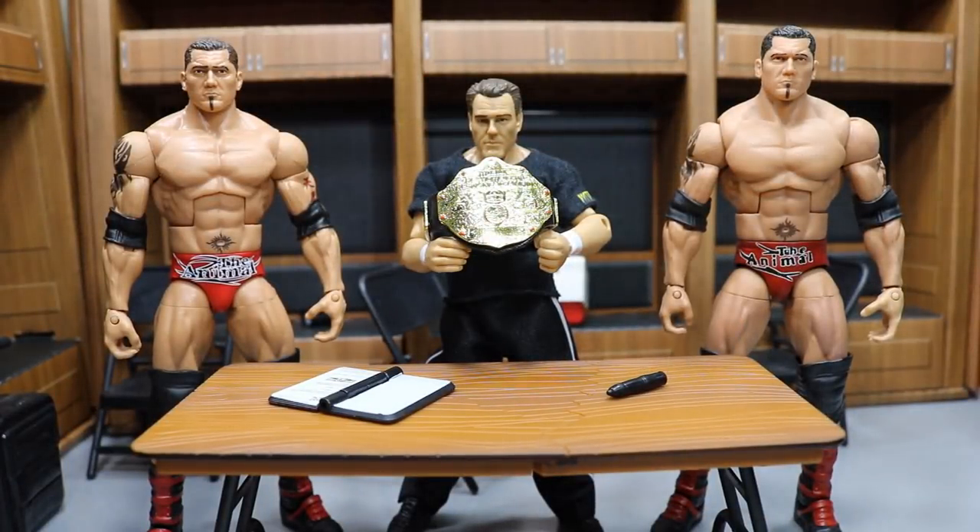Ladies and gentlemen, the following contest is a tables match and it is for the World Heavyweight Championship. Introducing the challengers. First on the left is the brand new Target exclusive Hall of Champions WrestleMania 21 Batista Elite. And to my right is my custom Elite WrestleMania 21 Batista that I have had for around 2 years now. We will conduct a comparison between the two figures and the loser will be Batista Bombed through the table.